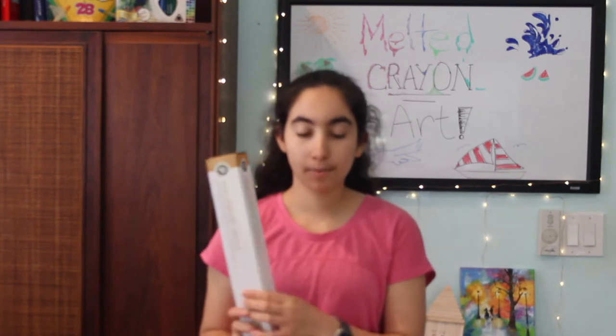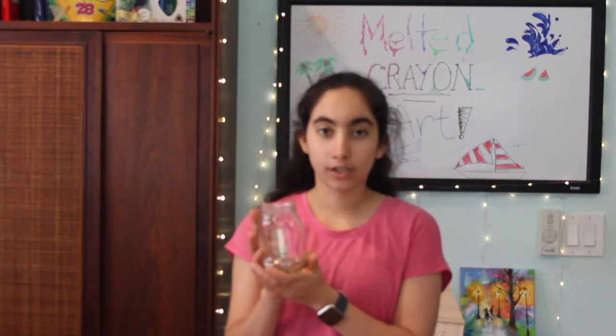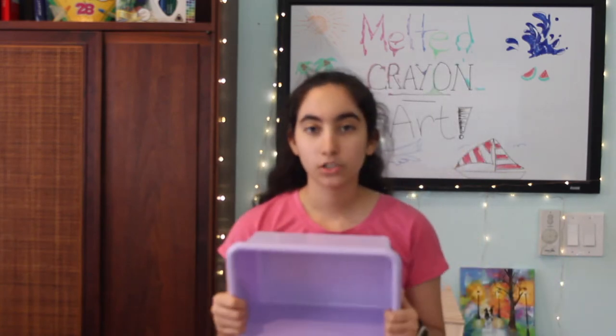I also have some parchment paper, and an X-Acto knife to help peel the crayons. If you don't feel safe using an X-Acto knife you can just go ahead and peel the crayons with your fingers. You're going to need a microwave safe container to melt your crayons in, and then I just have this container so I can put my peeled crayons in here when I'm finished peeling them.